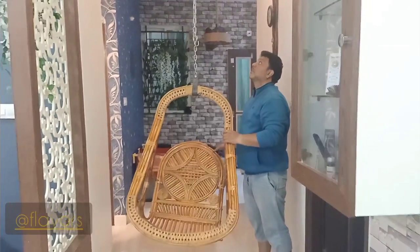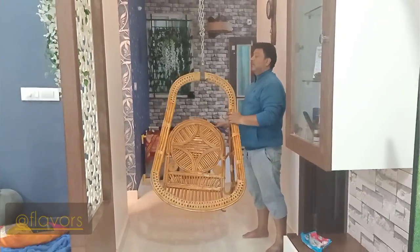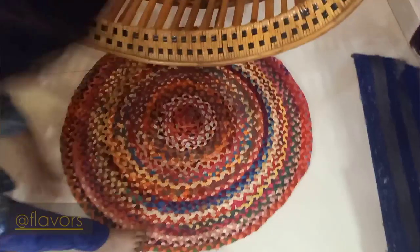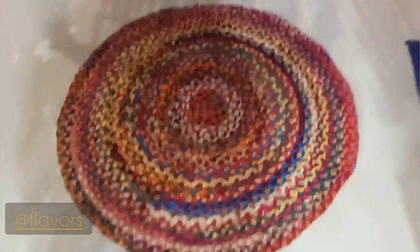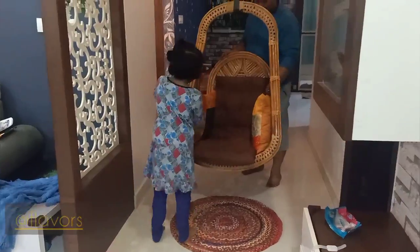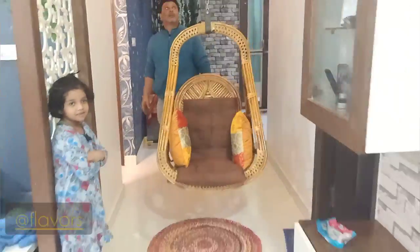Rehan has tested it thoroughly so it is ready to be used. Rida is decorating it with a jute rug, a cushion, and side pillows — and there we go, ready to hop in!